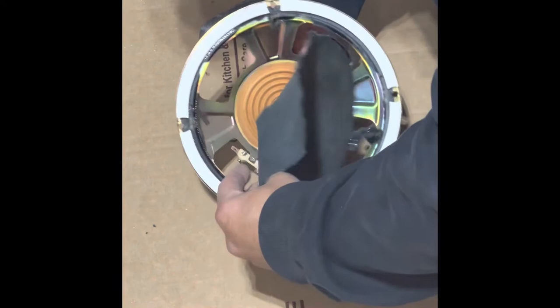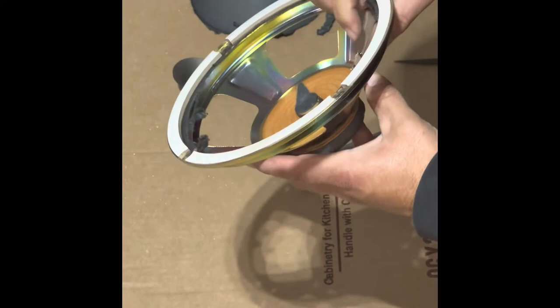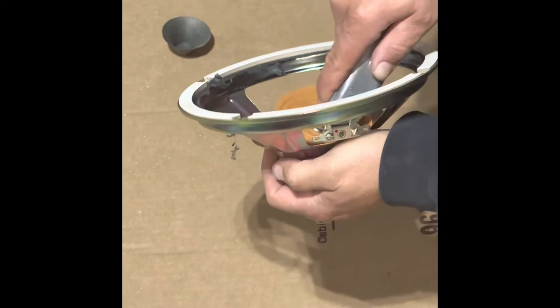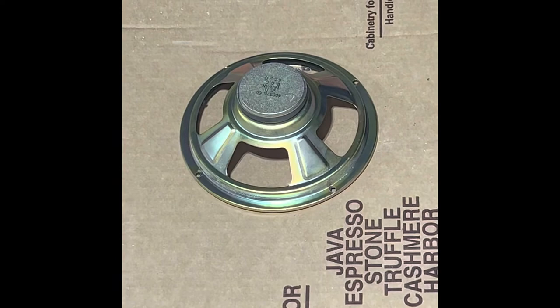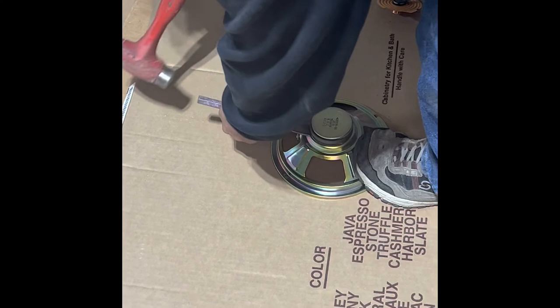There's that piece of the old speaker — we're going to reuse it on the back side once we get the magnet off. Next step is to go ahead and get the magnet off. You could take the rest of this fabric off and drill out these four little spots and take the magnet off that way. I've had luck just taking a chisel and knocking the magnet off. So I'm going to go ahead and step on it, put my chisel under the magnet, and hit it a couple times.